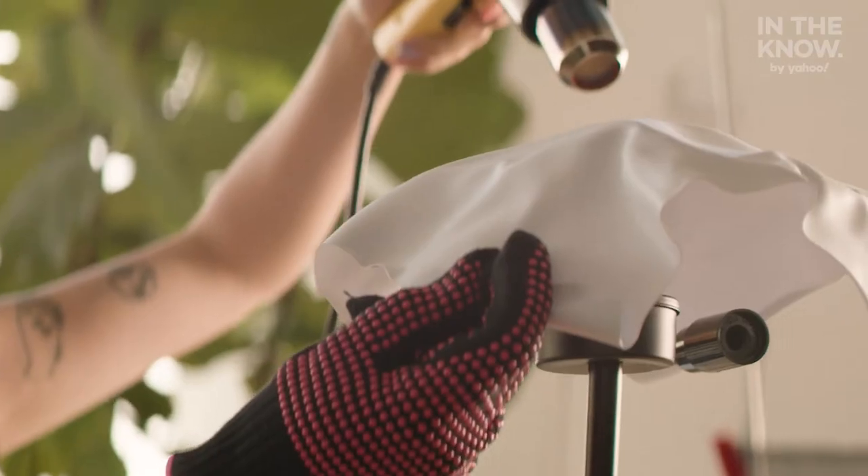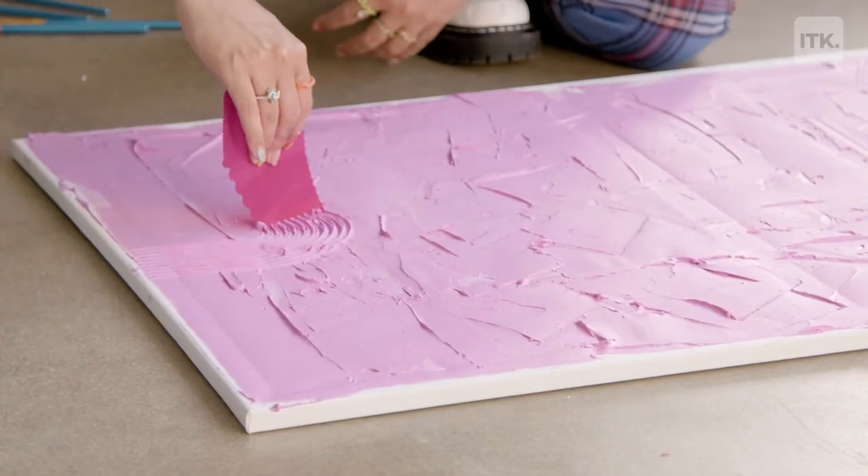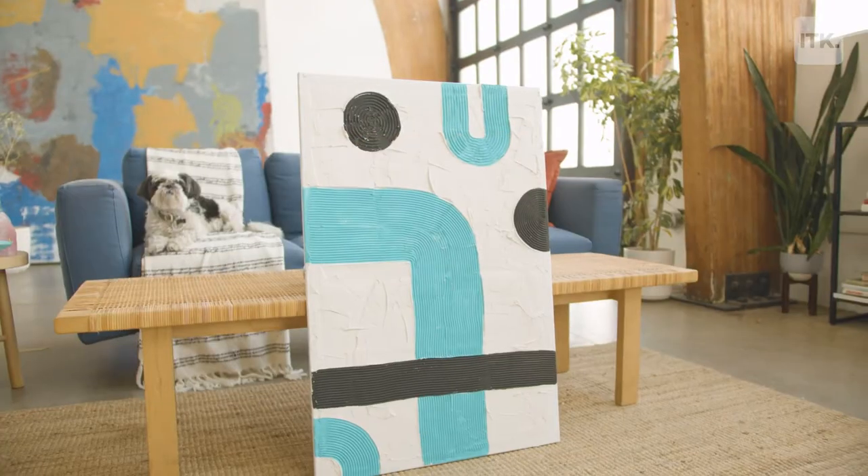Hey everyone and welcome to In The Know DIY. I'm your host Tay and each week I'm gonna be showing you how to recreate some of the most viral DIY trends on social media. This week I'm showing you a really fast and fun one — how to make your own plaster canvas. Let's get into it.